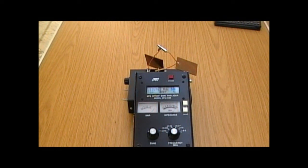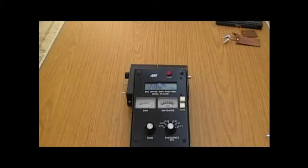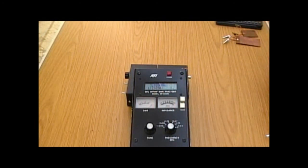We'll just pause there and get some inductors. We've measured capacitance — now we can switch over to measure some inductors. So let's go into inductance mode on the analyser.